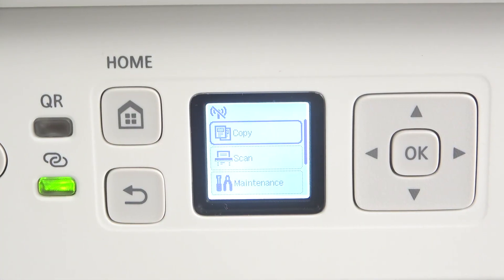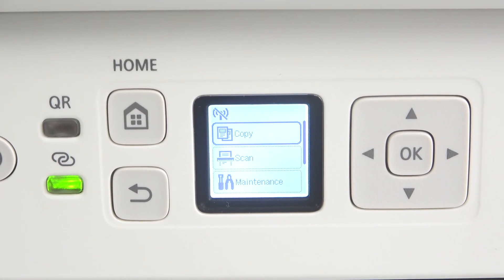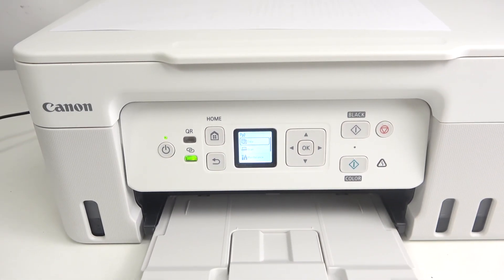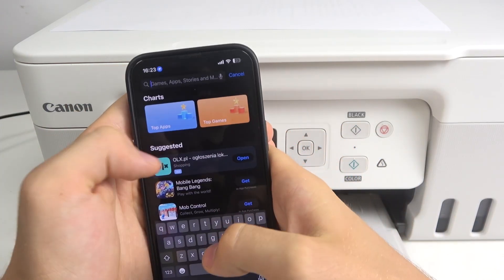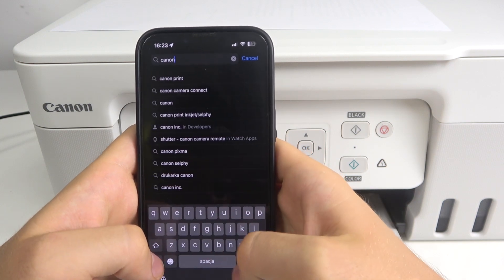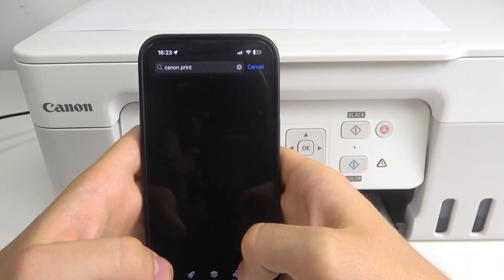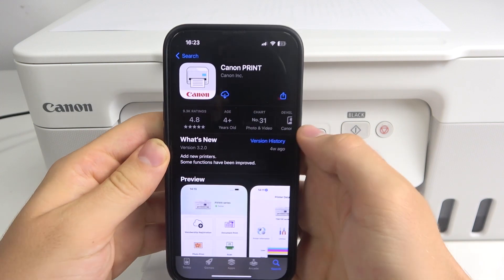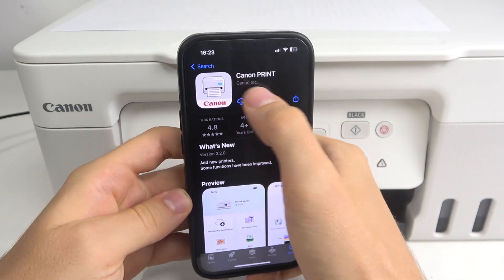Firstly, you should download the Canon Print application from the Play Store or from the App Store. Let's find it on an iPhone device on the App Store. I'm just going to enter "Canon print" and here you'll see the Canon Print application, Canon INS.